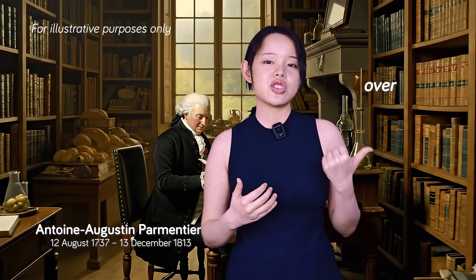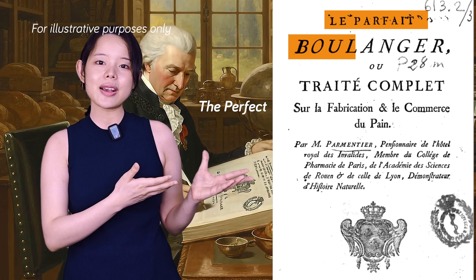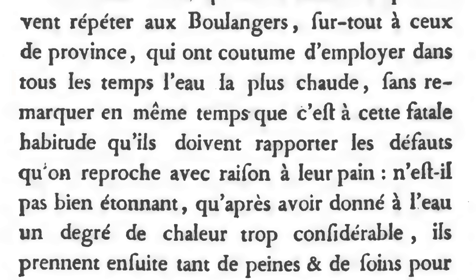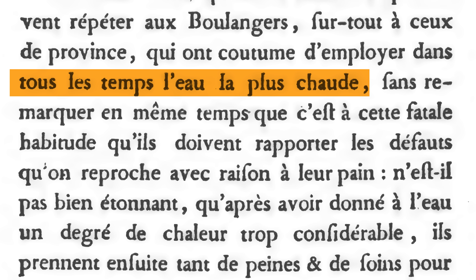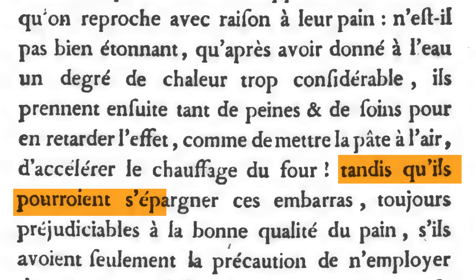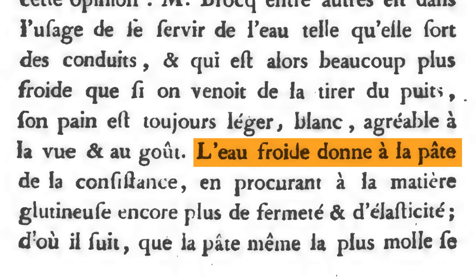If you've ever used cold water to make your dough, you have an unlikely ally in a man who lived over 200 years ago: Antoine Parmentier. While he's most famous for popularizing the potato in France, he was also a pharmacist, and he wrote a book on bread called The Perfect Baker, published in 1778. Parmentier took a firm stand against what he called a fatal habit of many bakers — using the hottest water they could get. He wrote that they must attribute the defects rightly reproached in their bread to this very practice, and that they could spare themselves these embarrassments by using the coldest water possible. He wrote that cold water affected the dough's glutinous material, giving it firmness and elasticity. 200 years later, we call that glutinous material gluten, and we know he was absolutely right.